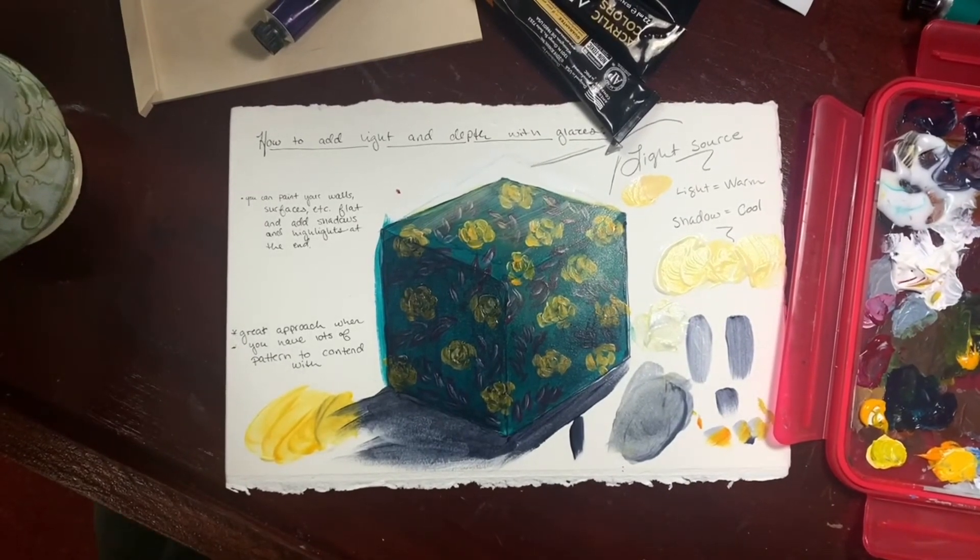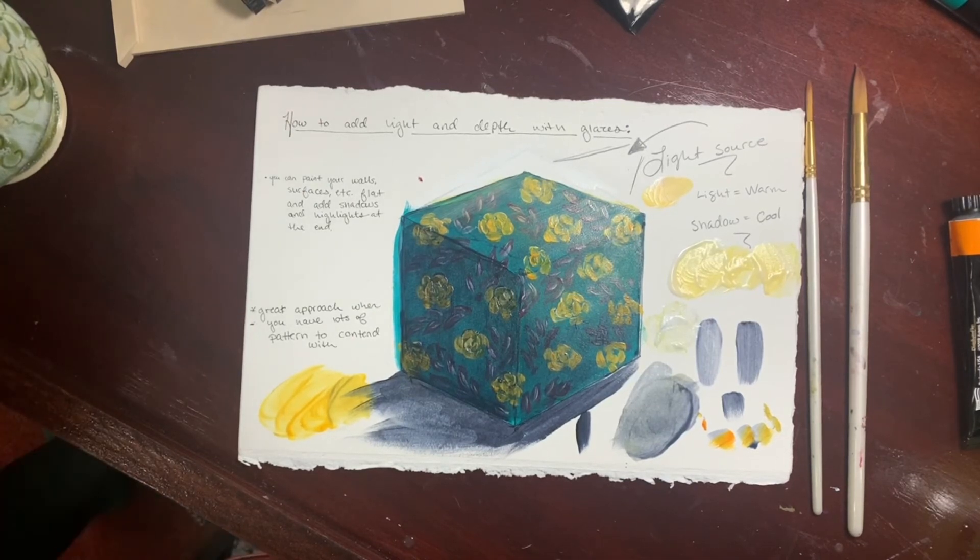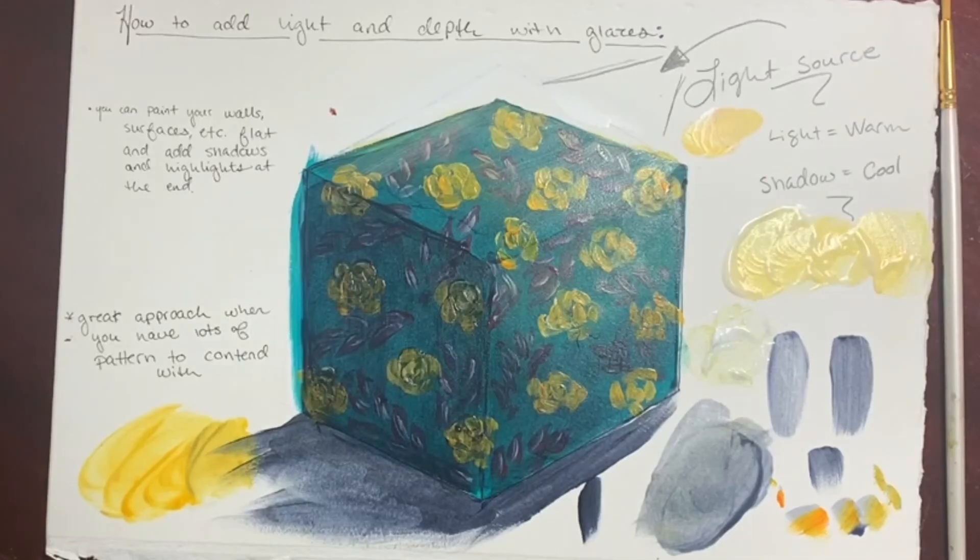So you can see that pretty quickly we've been able to get a lot of light on this with just some flat application and some glazing over that. I hope that helps — you can think about how you could apply this to different walls, different room situations, objects, people. It's a method that works well in all sorts of areas if you're having trouble planning ahead and picturing the light in advance.